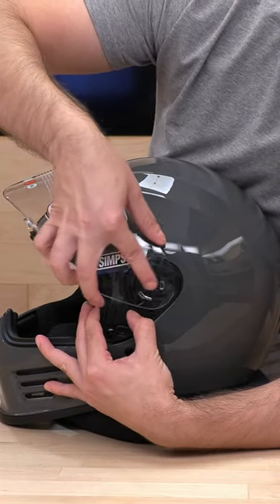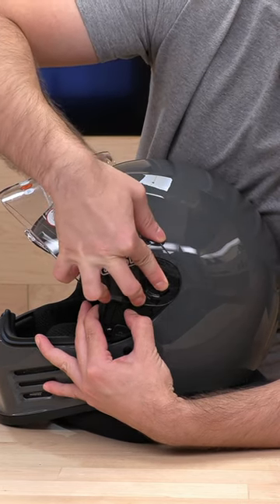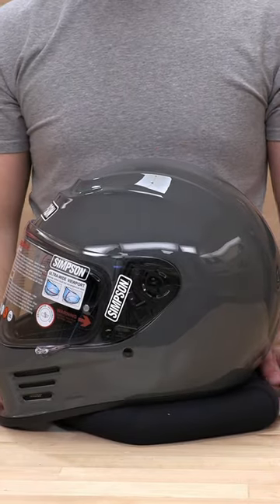To get this guy back in you kind of need to angle it towards the back and push down. You're going to hear that click, and that's it. Thanks guys.